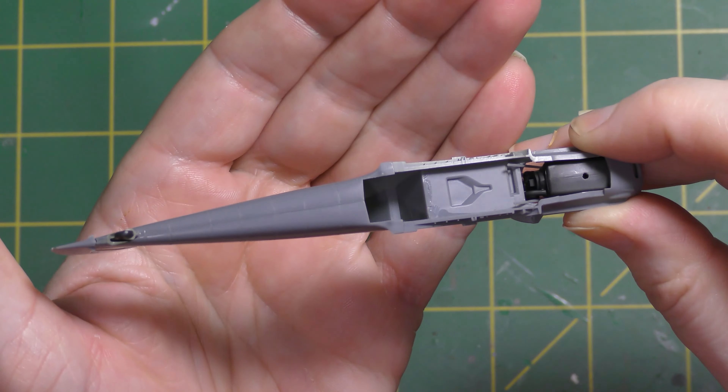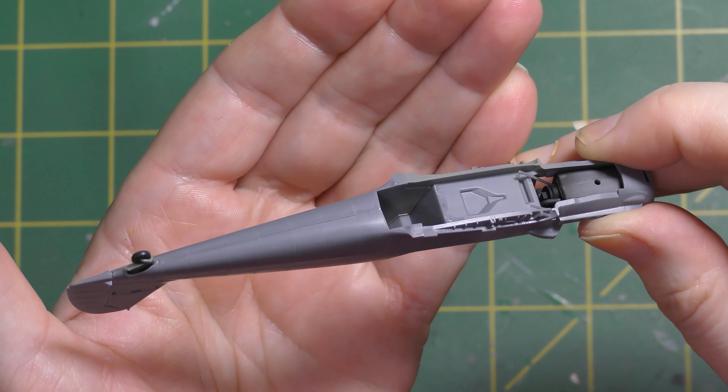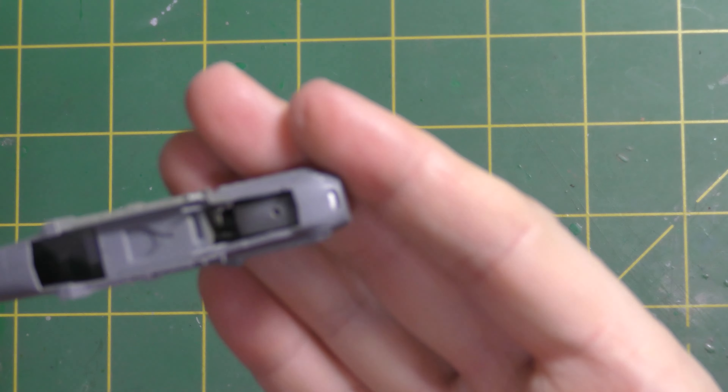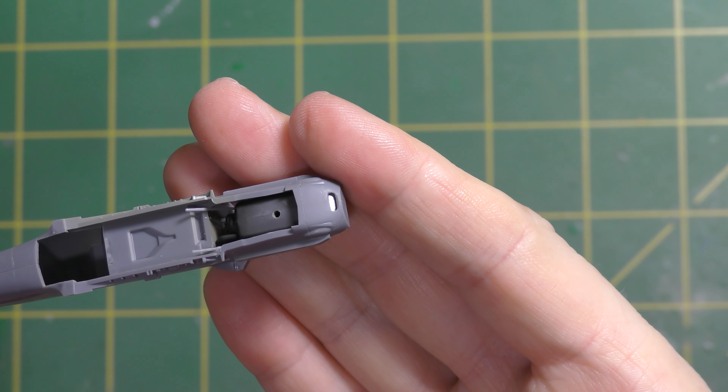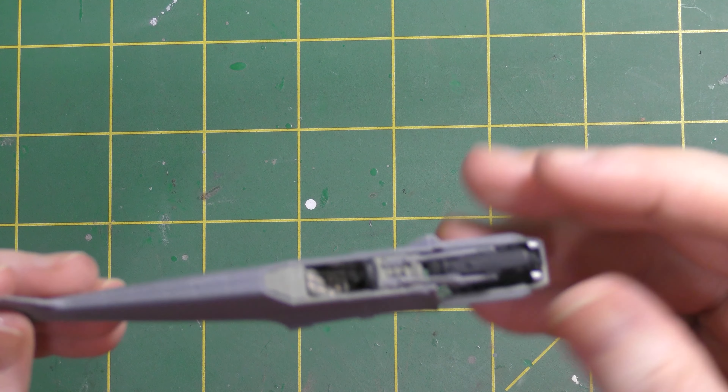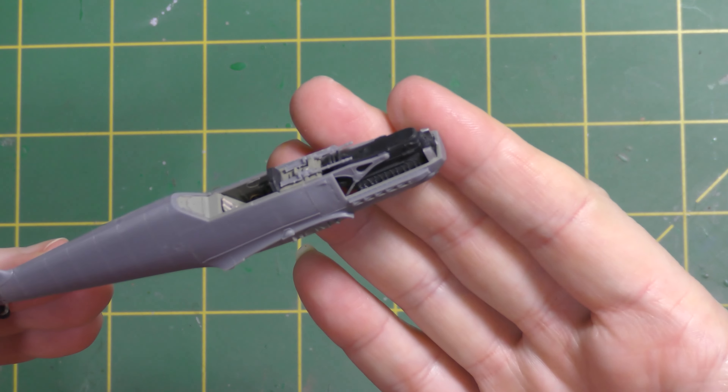Did the same thing to the underside, and the nose where there is no seam was just simply sanded to remove the joint, and then spent some time fitting the engine in the front.